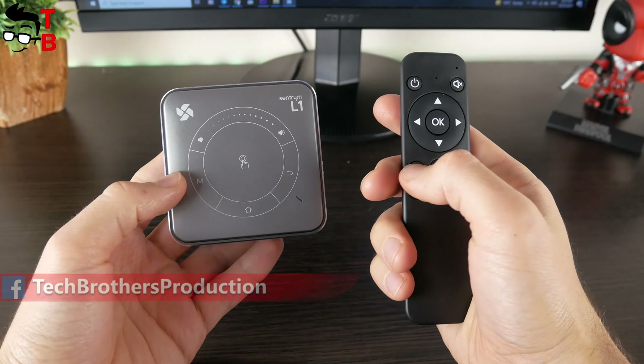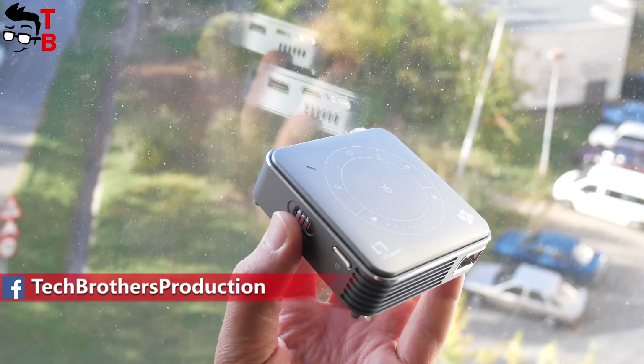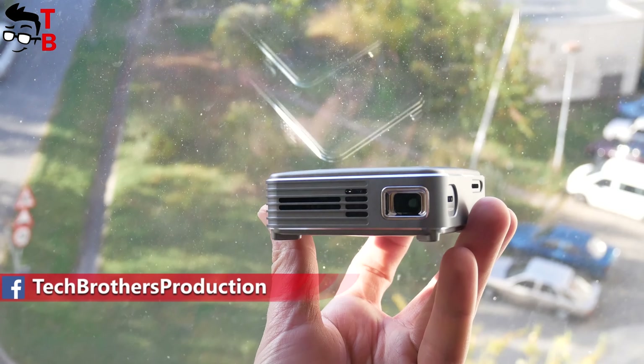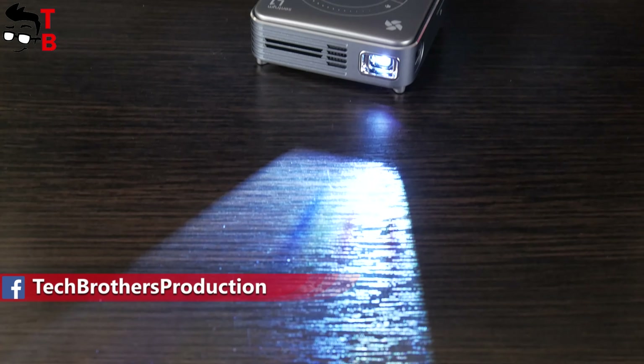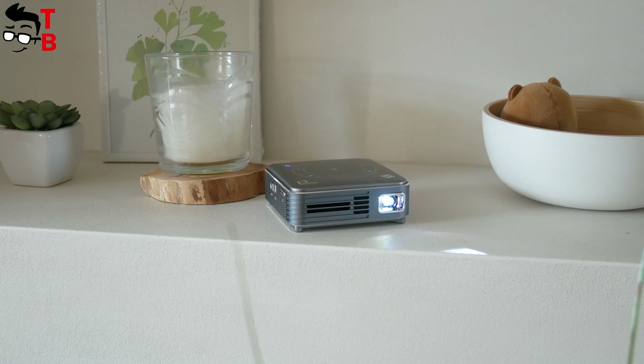The Sandtrim L1 is a real portable projector because it has a very compact size and a built-in battery. For example, you can use it for outdoor camping. This projector has the Android 9.0 operating system, so let's take a look at the user interface.